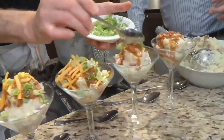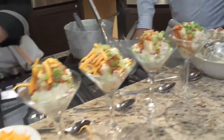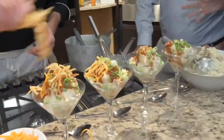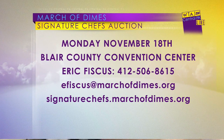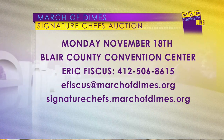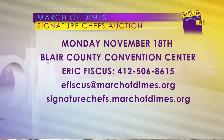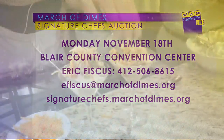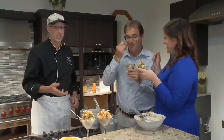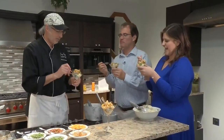Doug, we have to ask you about the March of Dimes Signature Chef's Auction. You're not competing this year, but tell us — you've been a part of it for years. It's a great event; we started it about 18 years ago. It's a chef showcase — if you like restaurants in town and want to taste their food, it's a great way to sample things they're trying to do differently. As a caterer, I never do anything that's on my menu — we did a breakfast display in miniature a couple of years ago.